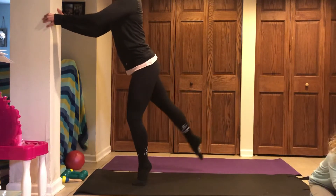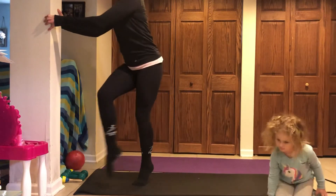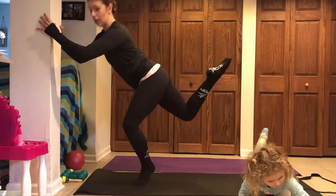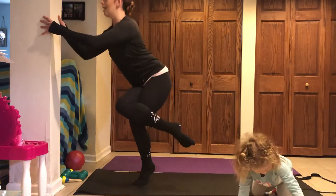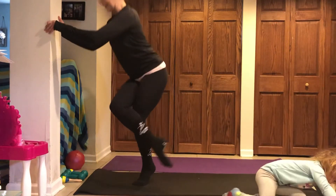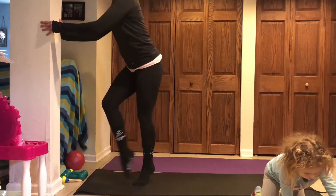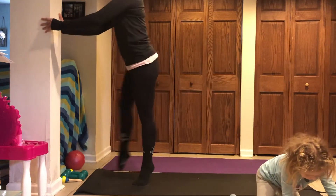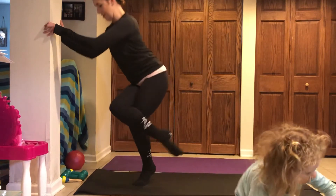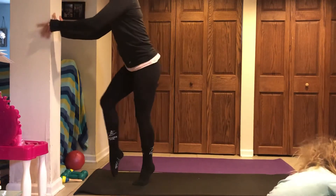Holding on to your surface, take that leg and bring it across. Squeeze your legs together and then tap it behind you. And if you're looking for a little bit extra, you take the foot and leave it off the floor — a little scoop, a little sit. And reach, and reach, and reach.